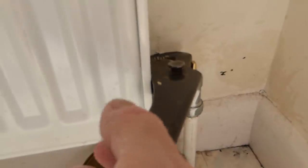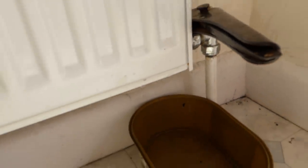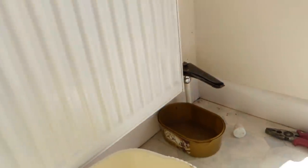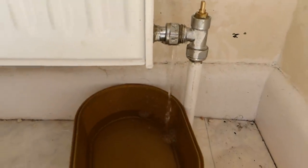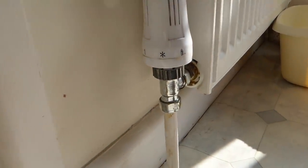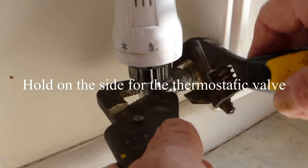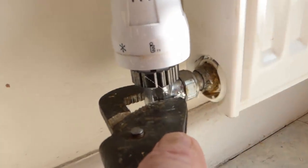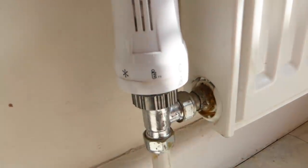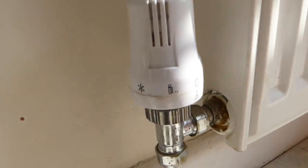Now we've just got to wait with a little receptacle at the bottom by the valve to let the water run out. It's always very slow to come out. Wedge something between the radiator and the valve just to lever it out and it will make it run a bit faster — I use a pair of footprints. You can see now it's really starting to run. So we wait for it to empty, then we'll undo the other end — the thermostatic one.